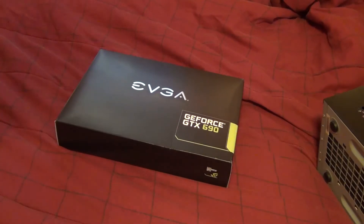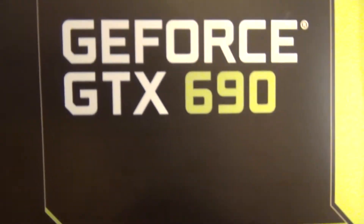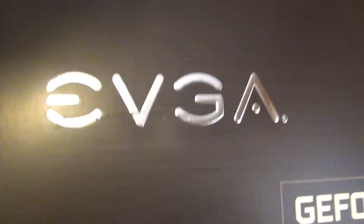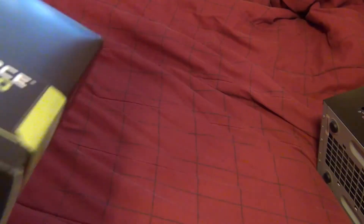Welcome everyone to this video. I have here the GeForce GTX 690 by EVGA. This is a reference board — EVGA did not design it, all they did was distribute it. It's a very simplistic box, there's nothing really here, some shiny reflective lettering, and it's just a plain old box.